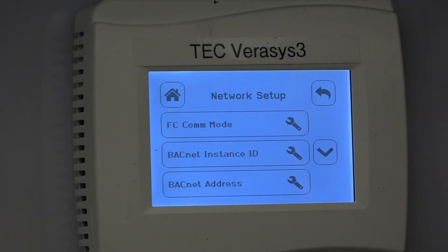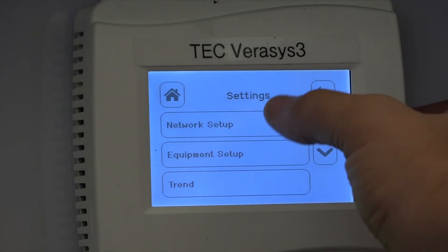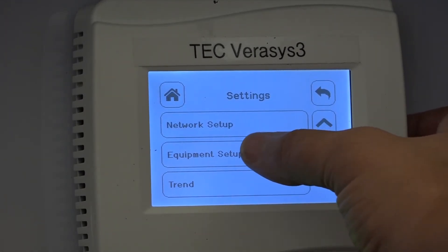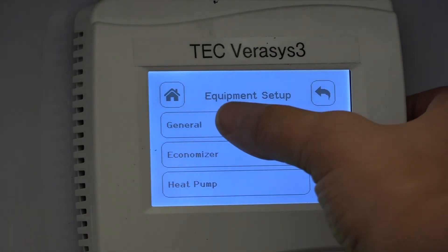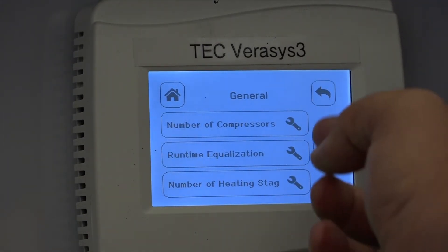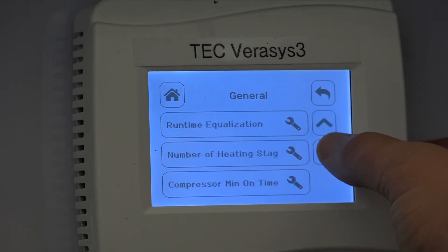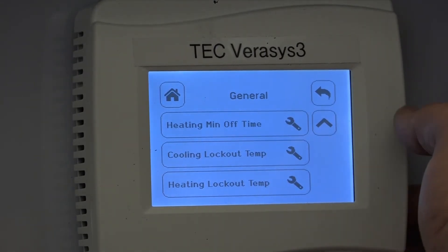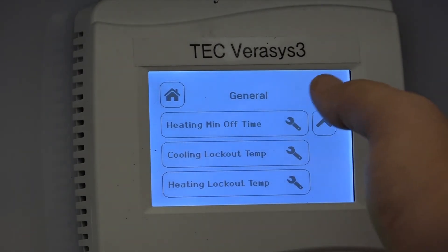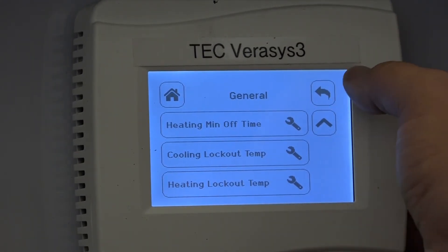Once that's set up, it will talk to the smart building hub and you can further configure from there. But while you're at the system, you might as well configure the equipment as well. You do that through the sub-menu underneath Network Setup called Equipment Setup. Through Equipment Setup you can set General parameters such as the number of compressors, number of heating stages, minimum on and off timers, cooling lockout settings — basically anything that pertains to the equipment and the type of system it is controlling.